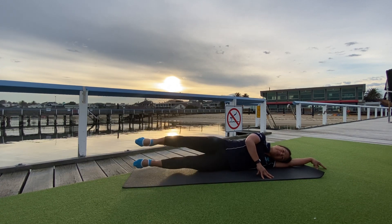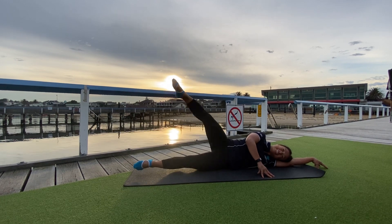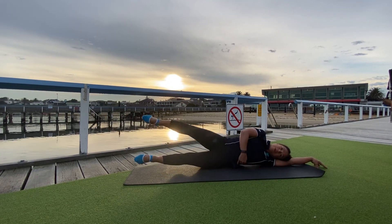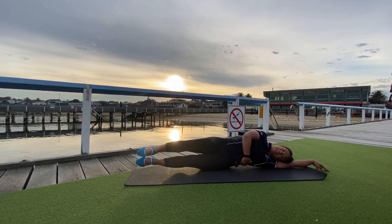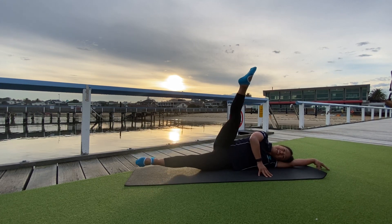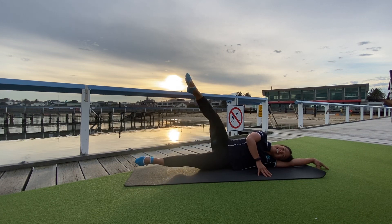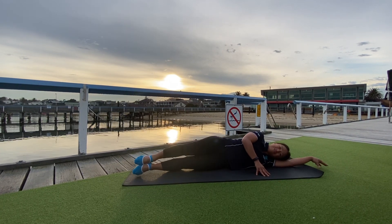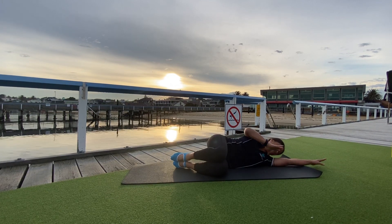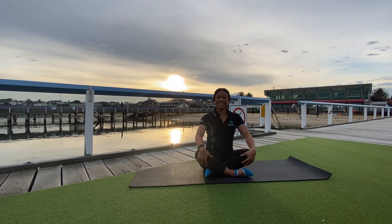Two more, my loves — we're almost there. Lucky last, and then we bring it down. Very nice, everyone. Transition — top arm, bring it around and grab a seat. That was really lovely.